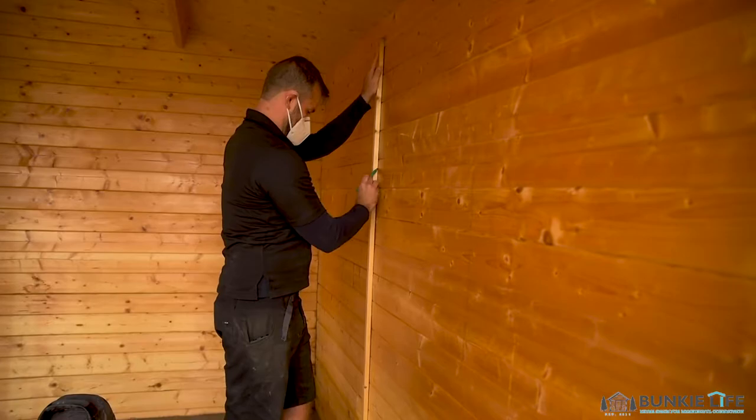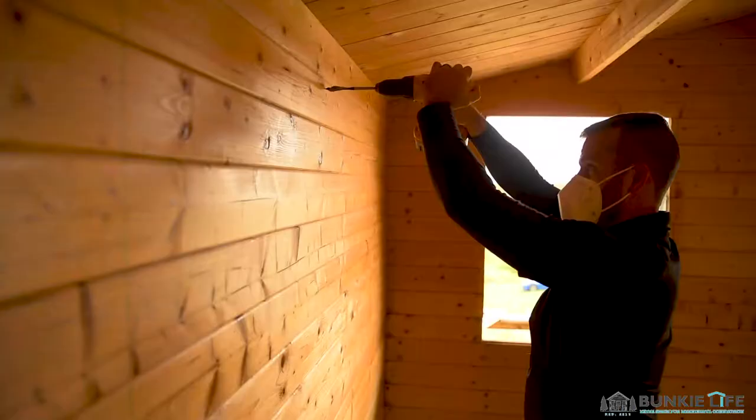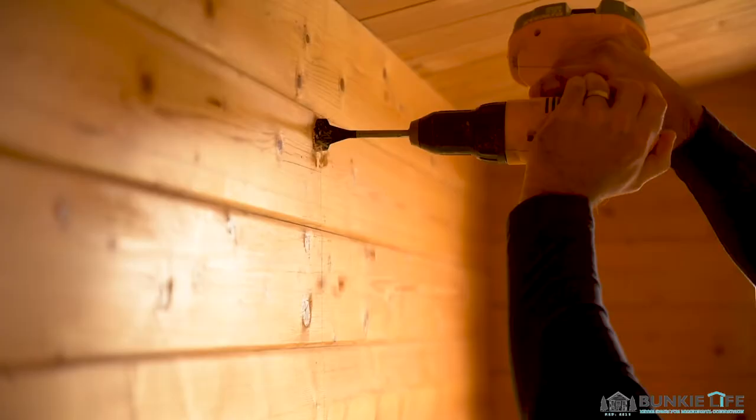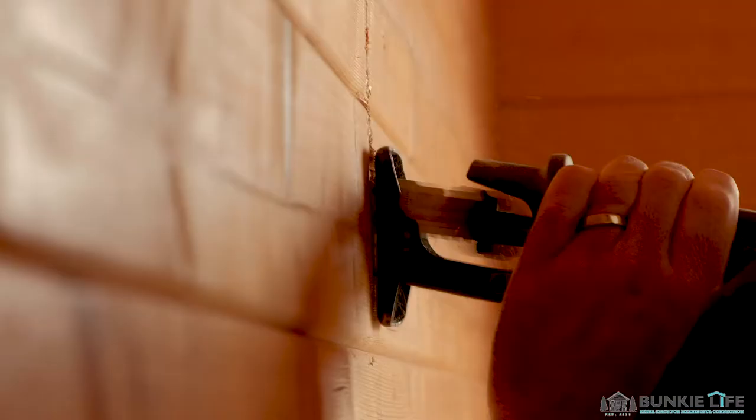One cool part of this renovation is we're going to add a brand new window. We really felt this wall over here could use some opening up and a little more light. The cool thing about Bunkie Life kits is they're completely interchangeable with Bunkie Life windows — you can add one while you're building it or add one after the fact like we're doing now. People have even added extra doors on the back or side. What I'm doing now is measuring the interior side to make sure it's right, then cut the hole and pop the window in.